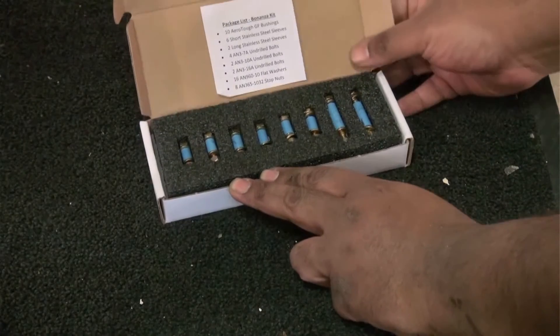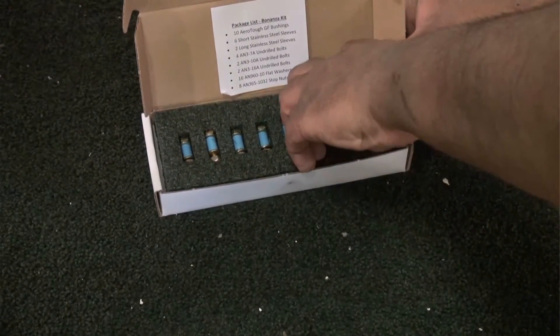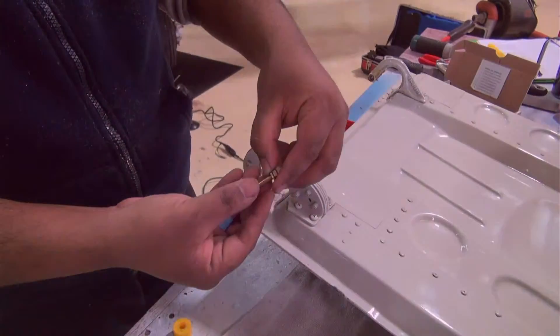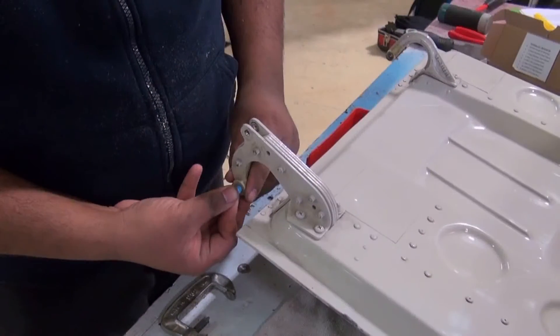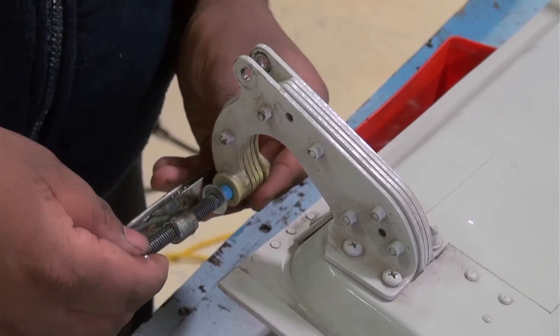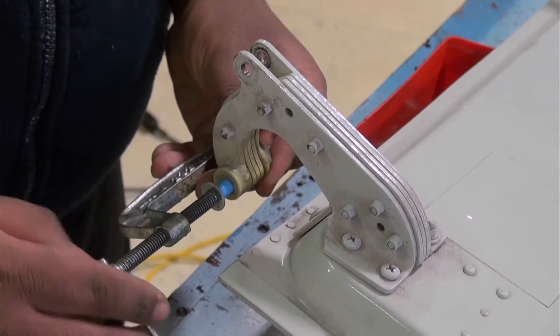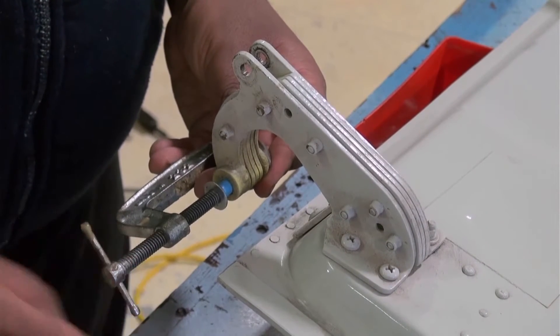We'll be pressing the two AeroTuff bushes into the single forward hinge arm. Enter the bush into the hinge arm manually to start it, then complete the job using a C-clamp modified to serve as a jack. Press one bushing in from each side.